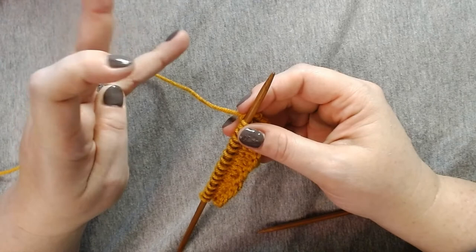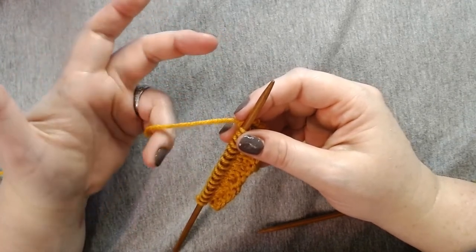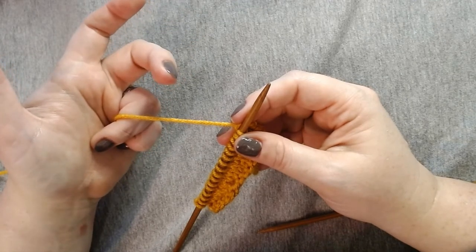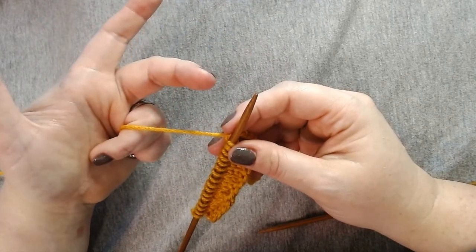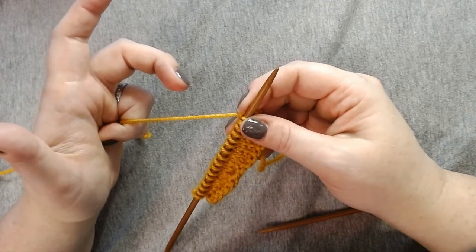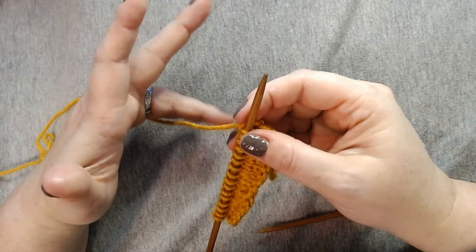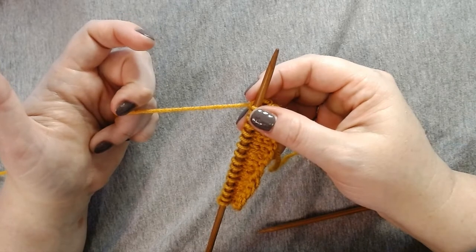Method number two is similar, except you don't wrap the yarn. You're just going to use kind of a pinching motion to hold the yarn close to your palm with these bottom two fingers. I'm just going to put these two fingers on the far side and pull them in to my palm. The idea is the same as before: if your fingers are locked into your palm, you can't move the yarn. If you loosen your grip, the yarn comes out nice and steady.